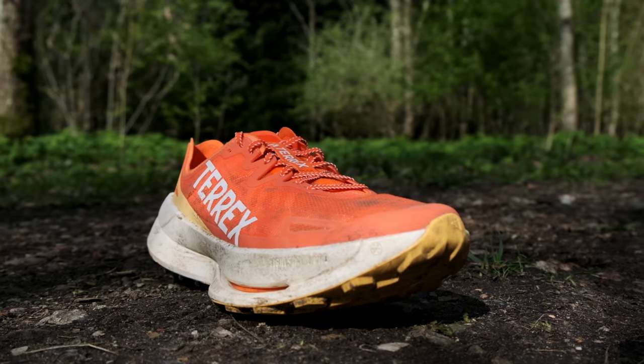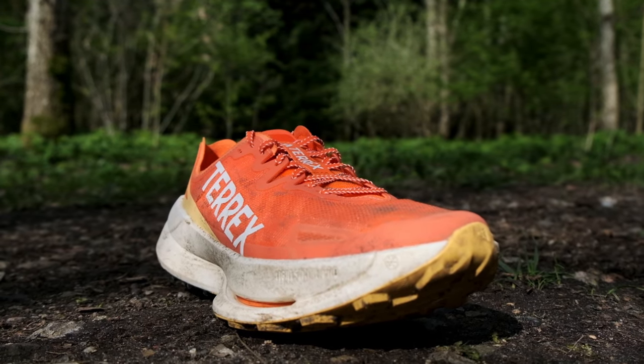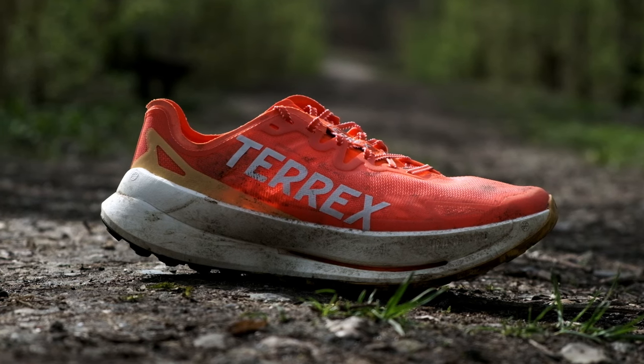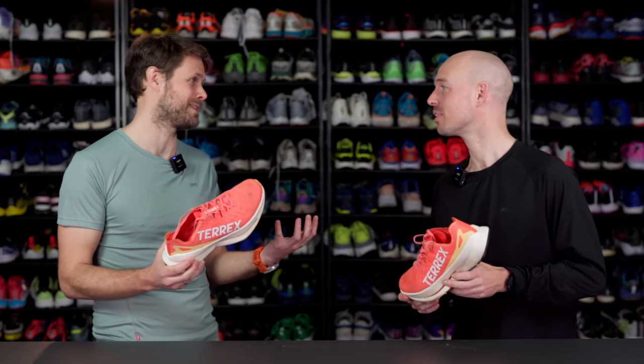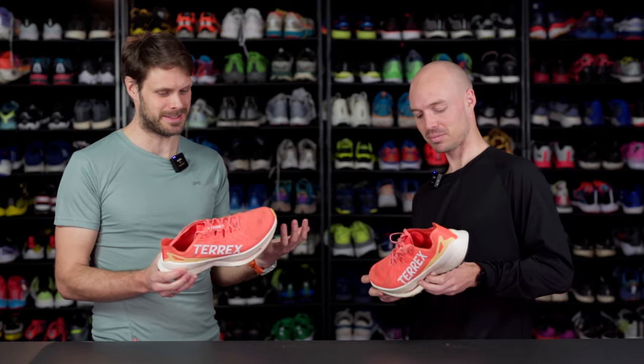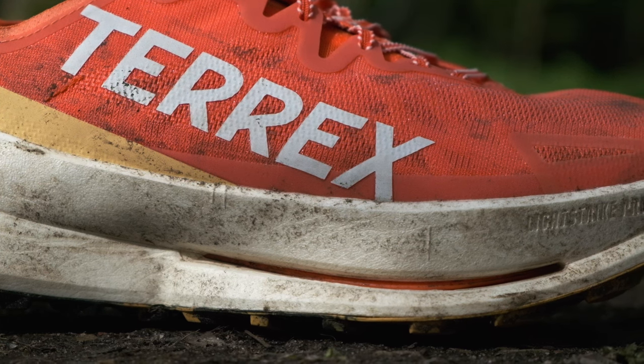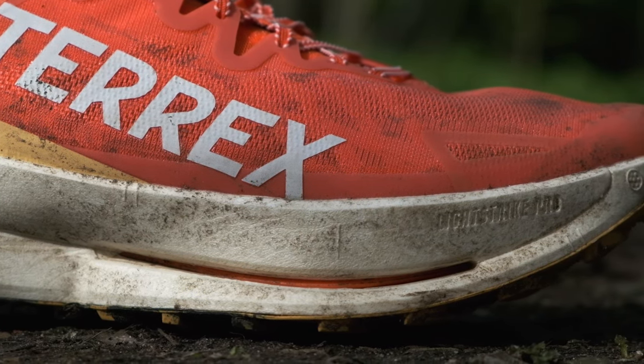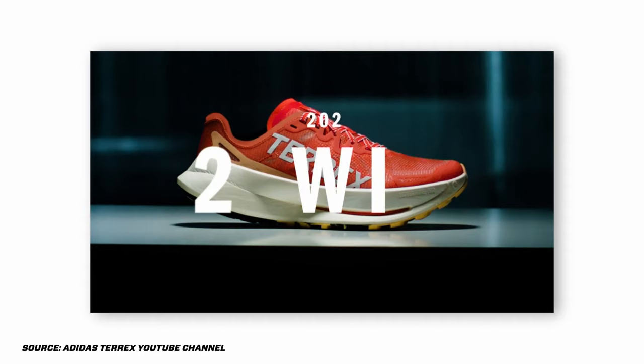This is maybe the most anticipated, most hyped trail running shoe for many, many years. I can't remember a shoe that's been hyped this much. There's so many reasons why — maybe the midsole is the biggest part, but also it's made to win. It won some competitions.